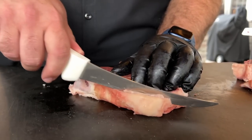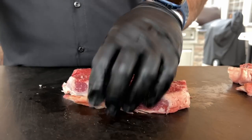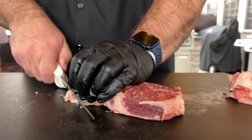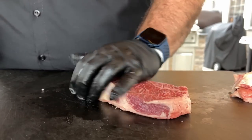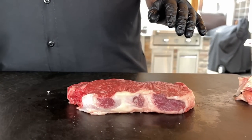Some people might ask why we're cutting that fat off — fat is flavor. But when you use a high-heat cooking method with too much fat, you're going to have flare-ups, and flare-ups will ruin a good steak cook. So I like to take off some of this hard fat around the sides and give the steak a better chance of not flaring up.